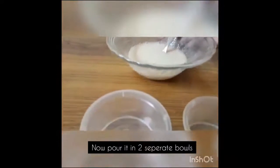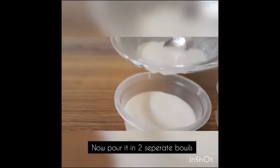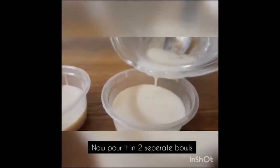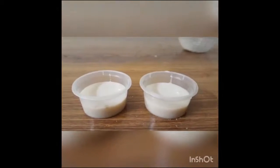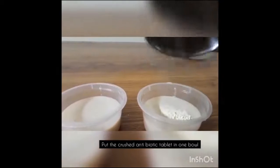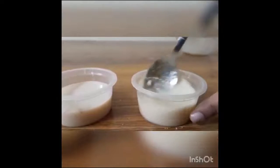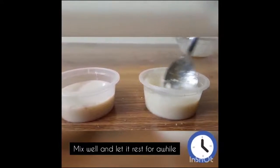Now we are going to mix the solution with a spoon thoroughly. Then we are going to pour the solution into two separate bowls or containers. After this, we are going to add a crushed antibiotic tablet in one of the containers and mix it well using a spoon.